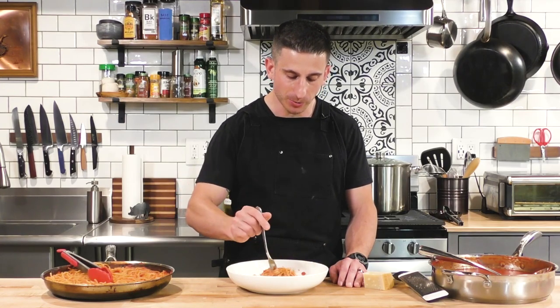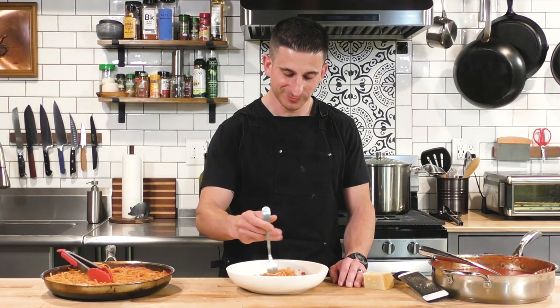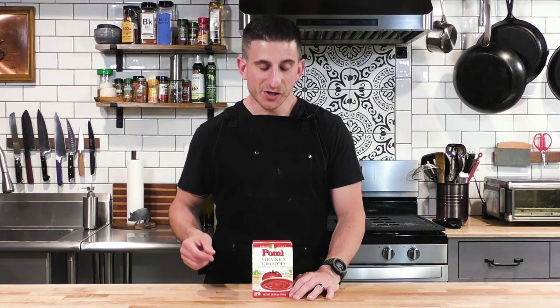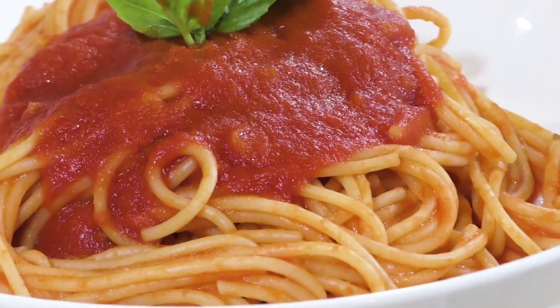Yummy pasta. I haven't had pasta in so long. You want some pasta? Hey everybody, I'm Chef Ange. I'm going to show you how to take these strained tomatoes and make a really wonderful tomato sauce.